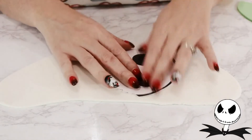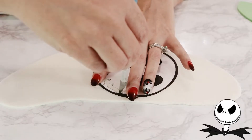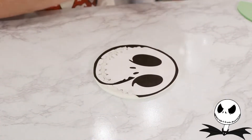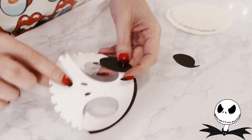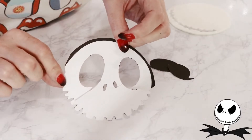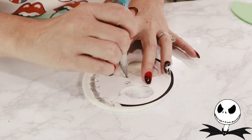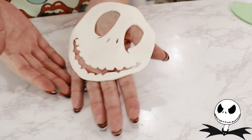I placed him aside and began working on Jack. For Jack, I removed his mouth the same way I did with Oogie Boogie and then removed the outer portion of Jack and his mouth, leaving the sides intact. I removed the eyes and nostrils from the template, positioned it back onto the fondant, and cut out the fondant in those voids. And here's Jack!